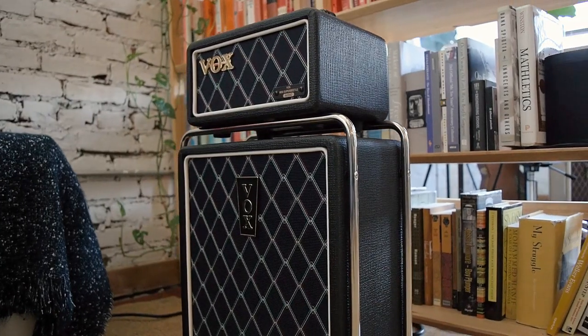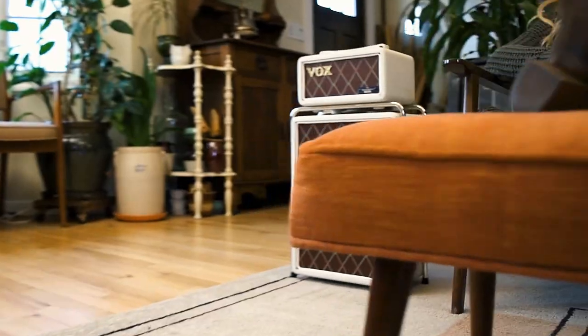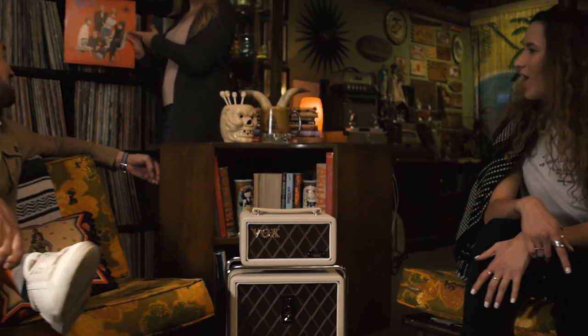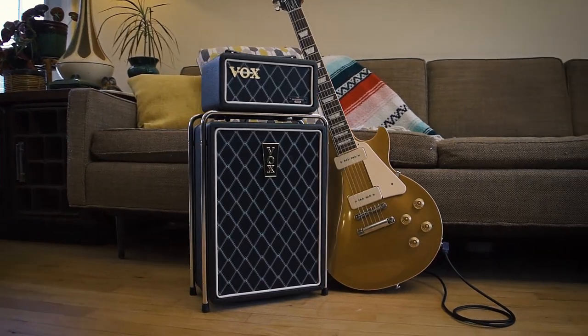The gain, tone, volume knobs and AC-30 modeling circuit let you enjoy a range of tones from clean to crunch, and 50 watts crank out a sound you won't believe could come from such a small body.